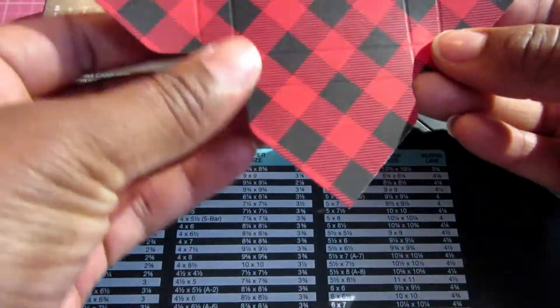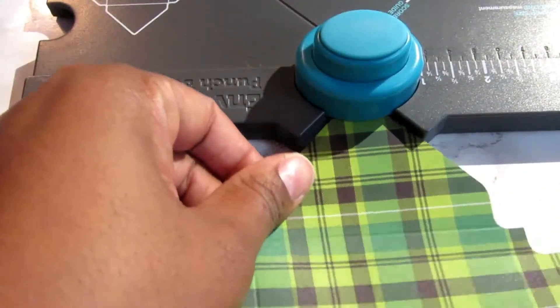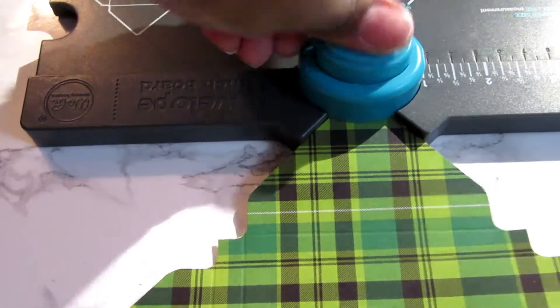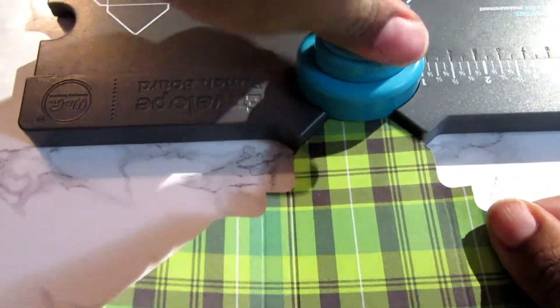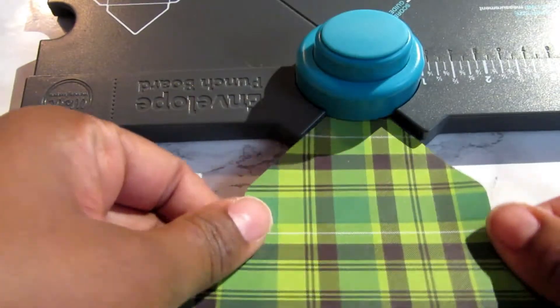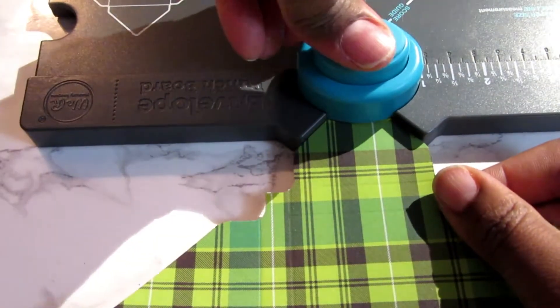That was much better. Next I just need to cut out my notches at the bottom. I'm also going to go back and show that each time I rounded off my corners — I just flipped my envelope punch board over and rounded my corners off.